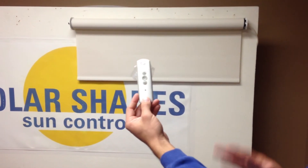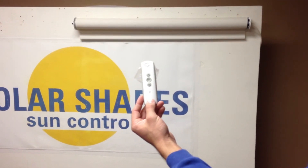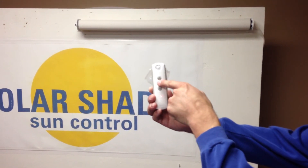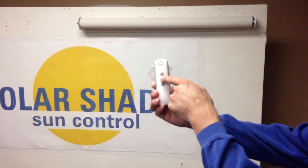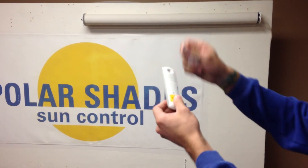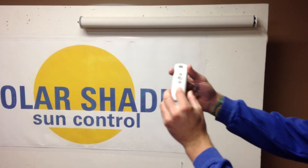It's going to roll all the way to the top and stop by itself. Now that it's stopped, we're going to hold the MY button until it jogs. Then we're going to hit the programming button until it jogs. And that's how you do it.